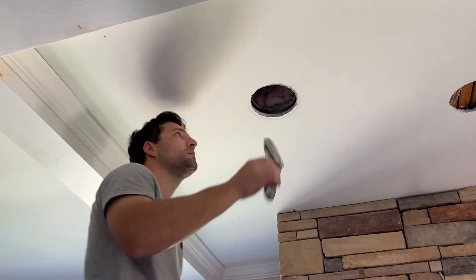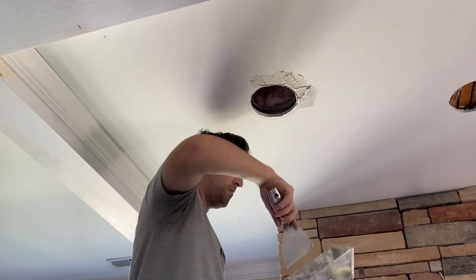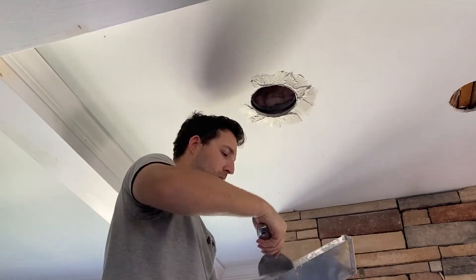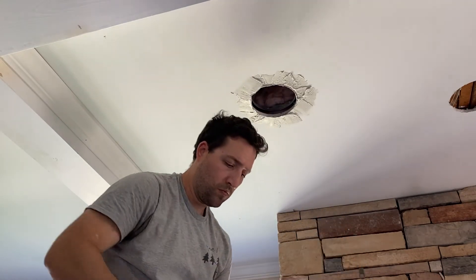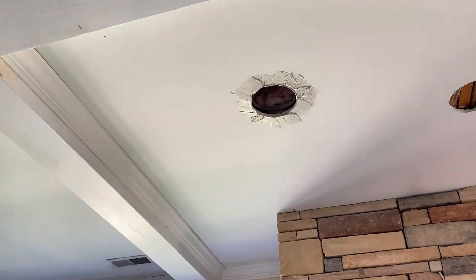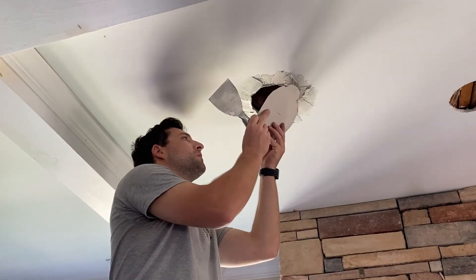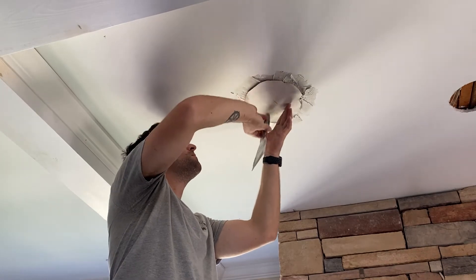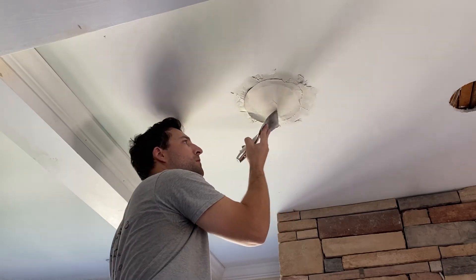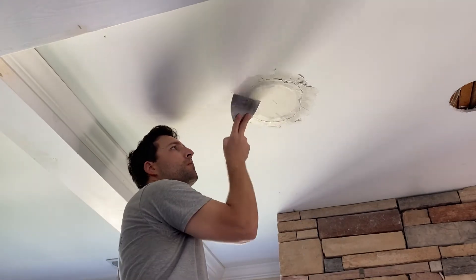I'm using a 60-minute quick-set mud for all these patches. Right here it started to dry a little bit, but it was still workable — preferably you would want it to be a little thinner than this. All I'm doing with the patches is pushing them in very gently into the hole, making sure it's a snug fit, squeezing out the excess mud, and then going back over it with another skim coat of mud around the entire circle.